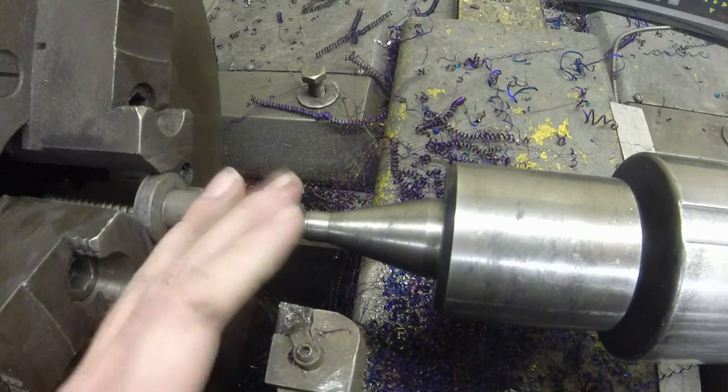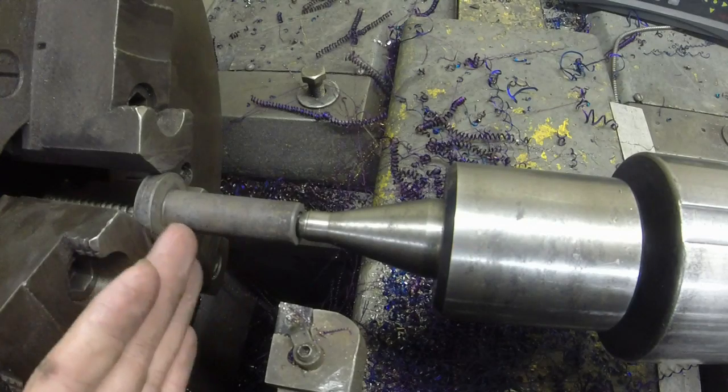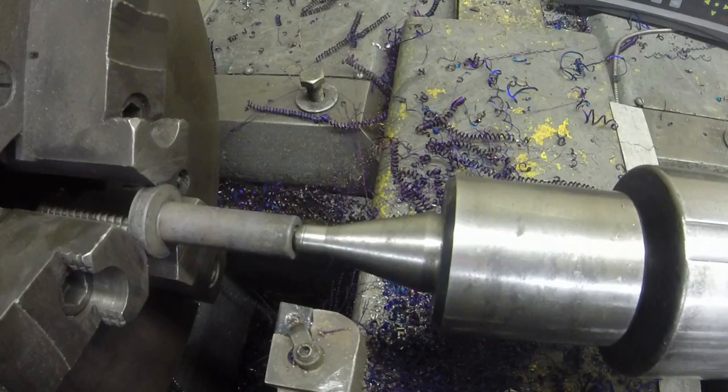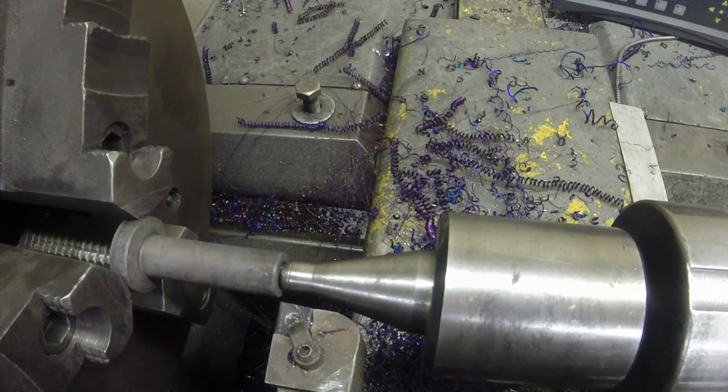I've got this down to where I can hit size and get a good finish on these in exactly three passes. The first pass I do at 700 and I take 10 off that, then these finish at 683, so I take another 7. I've been hitting it within a half a thousandth each time, which is good for this. The factory spec is actually three thousandths. So let's give this a go and let you see how it looks!